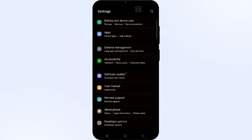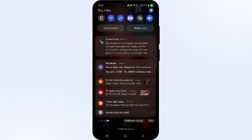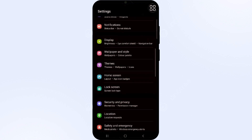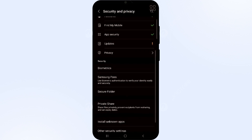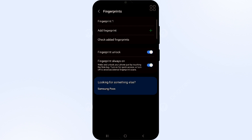After updating your phone, restart it, as that can sometimes fix minor issues. Also, you have to remove and add a new fingerprint for your Samsung Pass login. Simply go to Settings, scroll down, go to System and Privacy, click on Security and Privacy, then go to Biometrics. Tap on Biometrics and then click on the Fingerprint option.